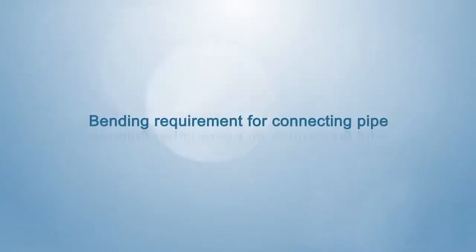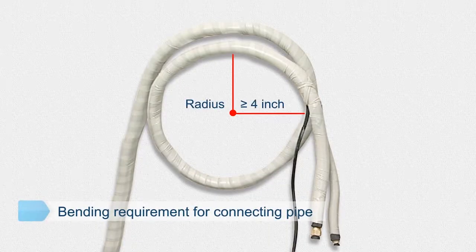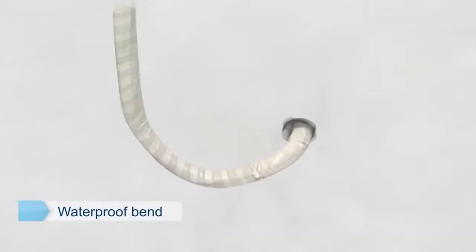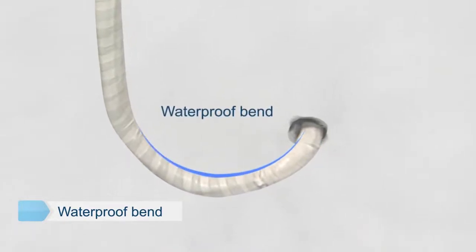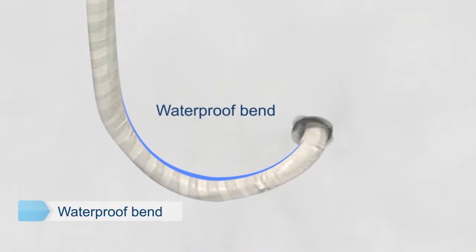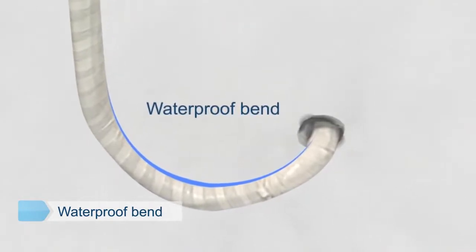Bending requirements for connecting pipe: the bending radius should be more than four inches, and the connecting pipe should not be squashed during bending. When the exit hole of the connecting pipe is located lower than the indoor unit, a section of waterproof bend downwards is required for the exit hole to prevent rainwater from pouring into the interior.